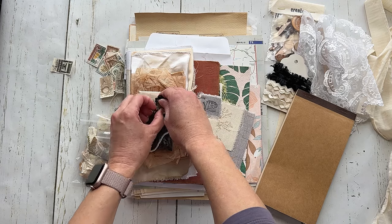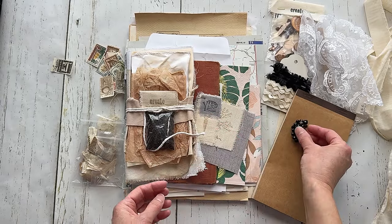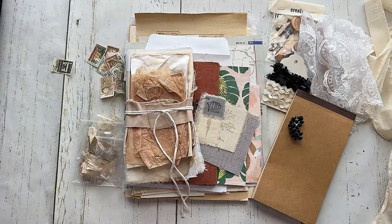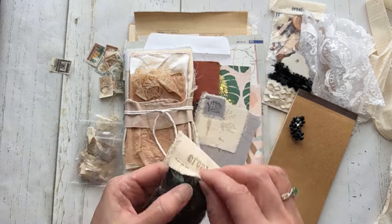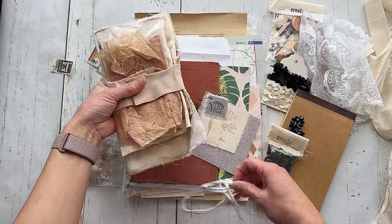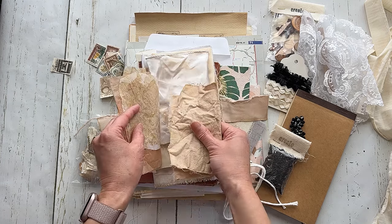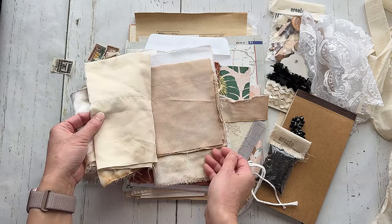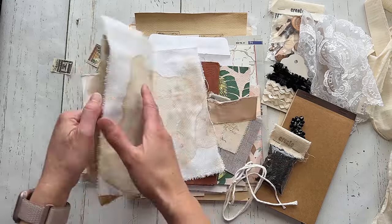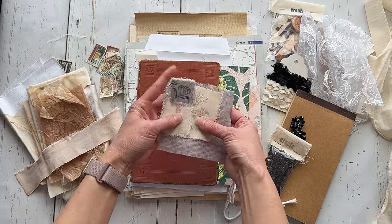I think this is an earring — one of those earrings that you clip on. I've got to smell this. I don't know what it is, some sort of spice. Cute. And then some hand-dyed items here. Oh, tea bags! And then some muslin and silk. A cool variety of textures — that's fun to use in journals too.